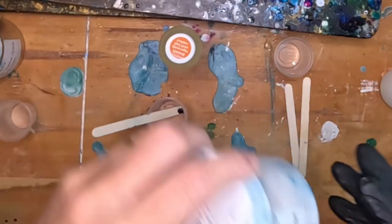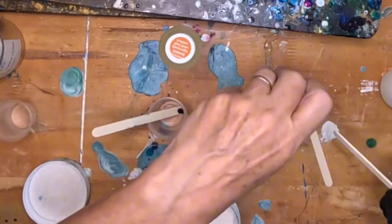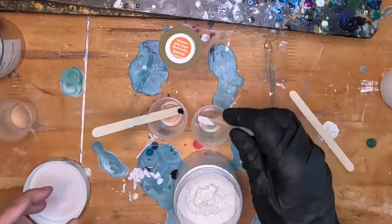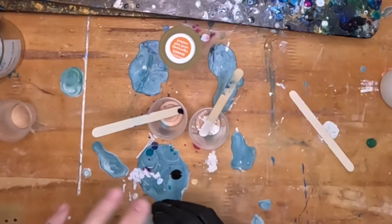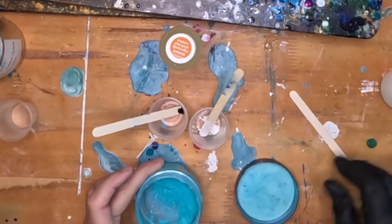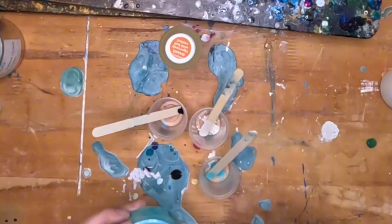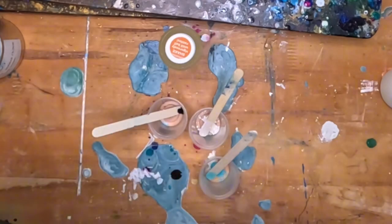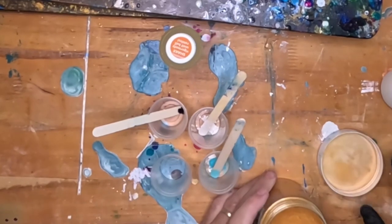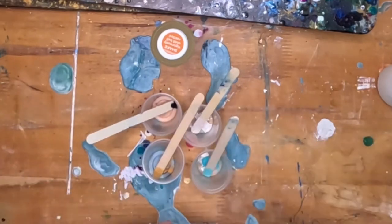The second cup is going to be the Sesso Silver White Mica Powder — just a tiny little bit, about an eighth of a teaspoon. Always put your lids back on your mica powders. Then the Sesso Mica Powder in aqua, another one of my favorite colors — just the tiniest little bit. Put the lids on so you don't have an accident like I had before and dump out almost an entire container of mica powder. The fourth color is going to be the Sesso Gold Mica Powder — again, just a tiny little bit, about an eighth of a teaspoon.